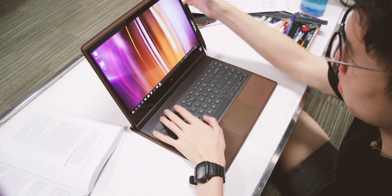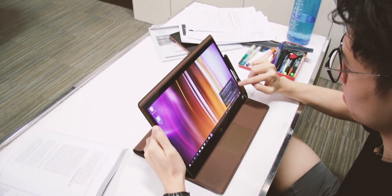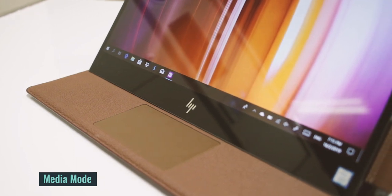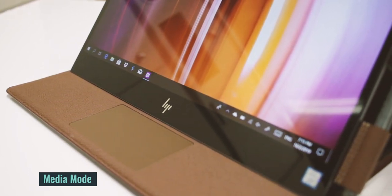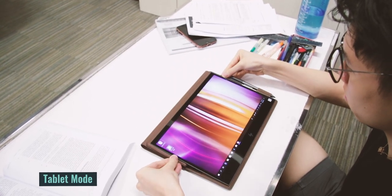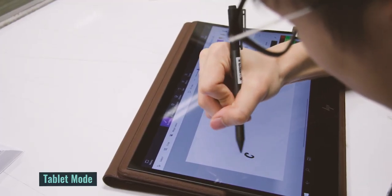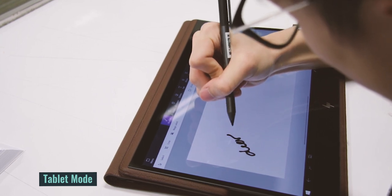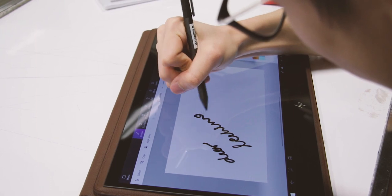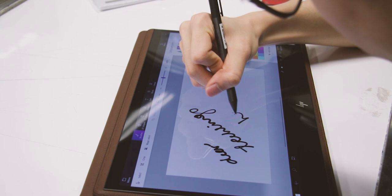If you're still not impressed, the Folio is actually a convertible. With the help of some strong magnets, you can transform this into a media stand mode, which is great for watching movies comfortably, whether on your desk, on a couch, or on your bed. You can even transform it one more time into a full tablet experience. The screen is also a touchscreen, so you can use your fingers to navigate, or make use of the included digital stylus to take notes at a business meeting or even in class.